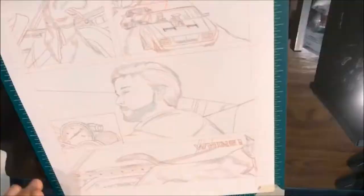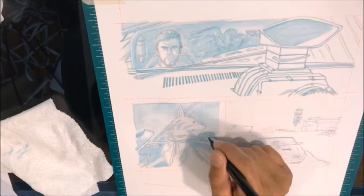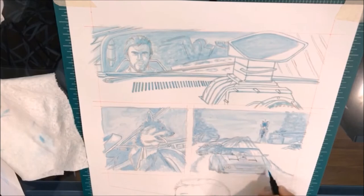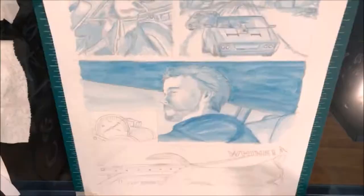Here is me doing a similar method — I'm doing an underpainting with the Derwent Inktense. The technique I used was to grab the paint from the block using a wet watercolor brush and then paint directly onto the paper. On page 2 I did a different method, which I'll show later in that video.